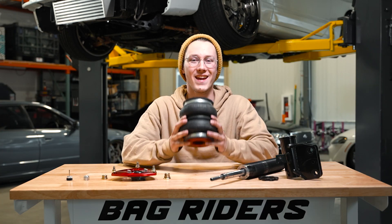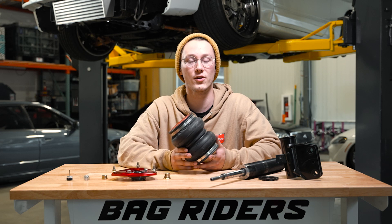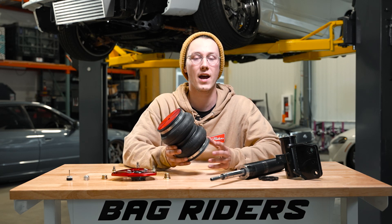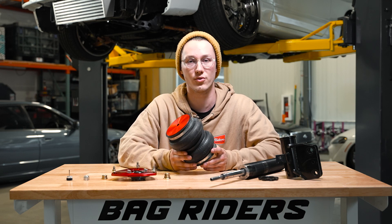The centerpiece to it all — the air bag. This can also be referred to as an air spring. This is where all the air is gonna be stored in the air strut, and next you're gonna see how this is gonna get sealed onto the strut rod.